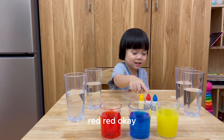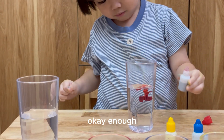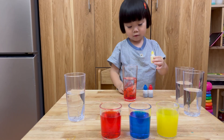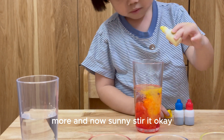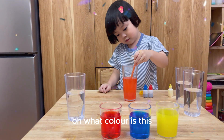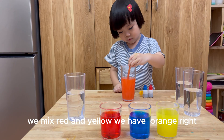Red! Okay! One red! Sandy, drop red in this glass! Enough! And now mix red and yellow! Okay! Sandy get yellow! Yellow here! More! I think that's more! And now Sandy stir it! Oh wow! What color is this? I think all of it, Mom! Yeah! But why do we have orange here? We mix red and yellow, we have orange!